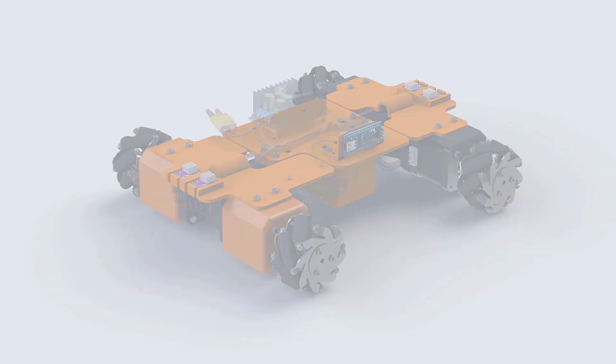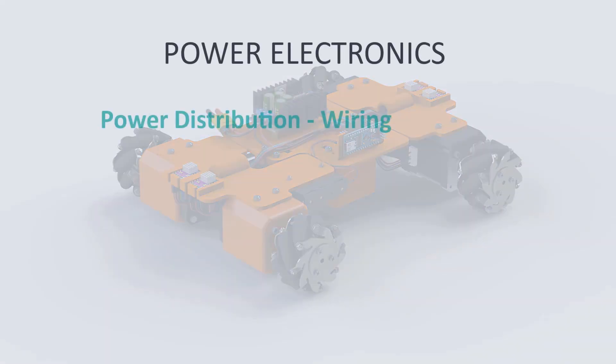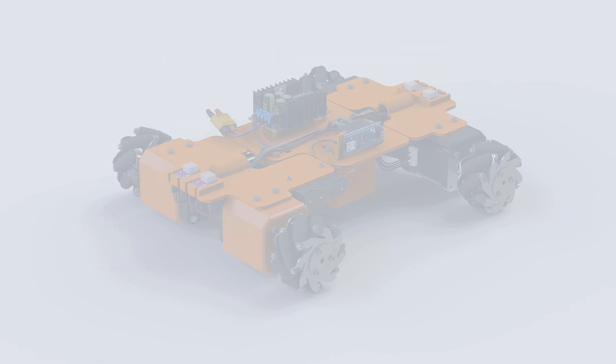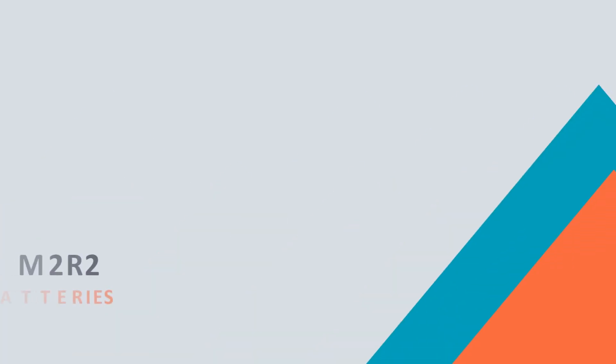This video is about power electronics and power distribution. We will choose the batteries needed to power the M2R2 and talk about the current and voltage we get from them. Next, we'll add a DC-to-DC converter to stabilize the motor's voltage input. Even though the drivers can handle input from 4 to 45V, here we will use a stable 12V for more predictable movement control. Let's start with the batteries.